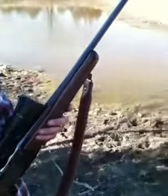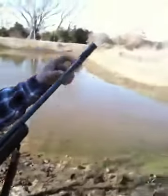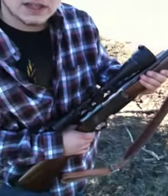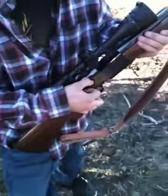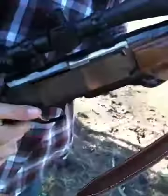I've got a Browning BAR Mark II Safari. It's a .300 Win Mag. It's got the Browning BOSS system on it for ultimate accuracy. Very fluid action. It's cocked and locked, ready to go.